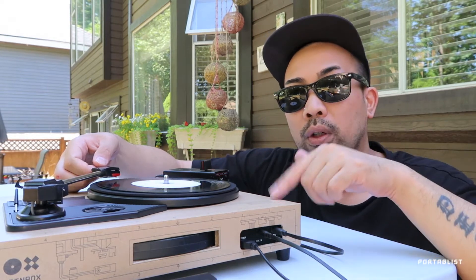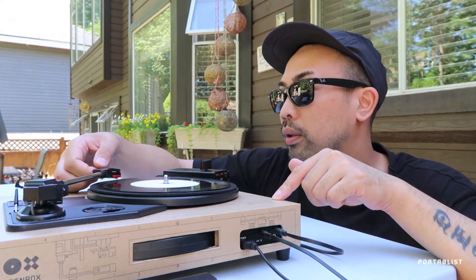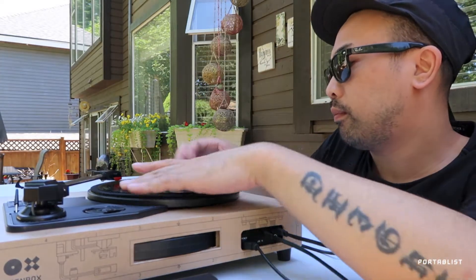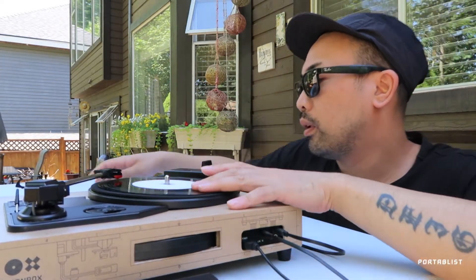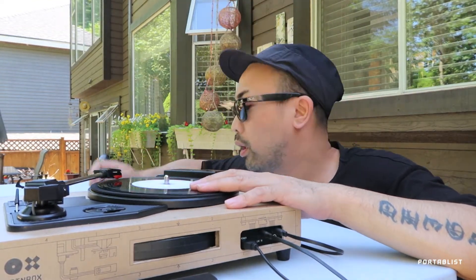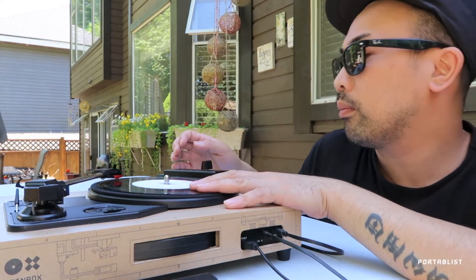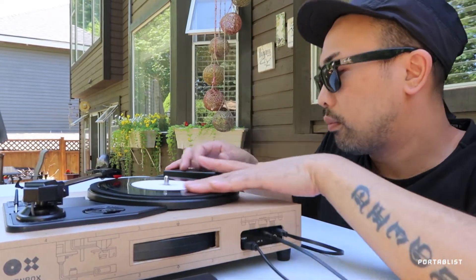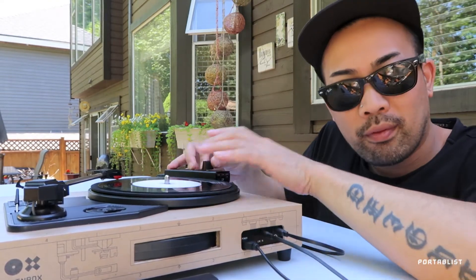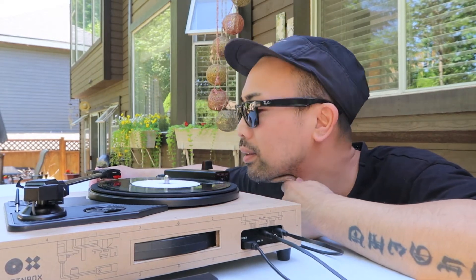I also got my looper linked up to the Raiden fader. So let's play that — it's pretty cool. You don't have to carry an external speaker.